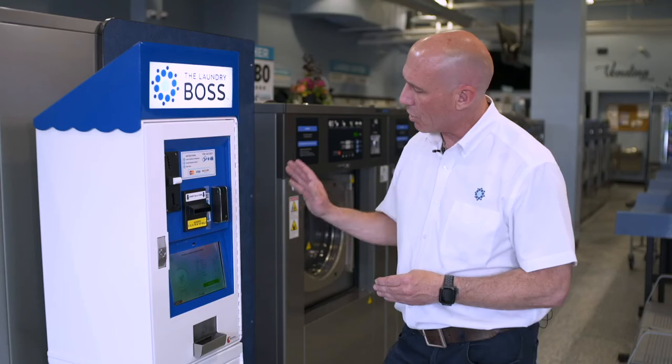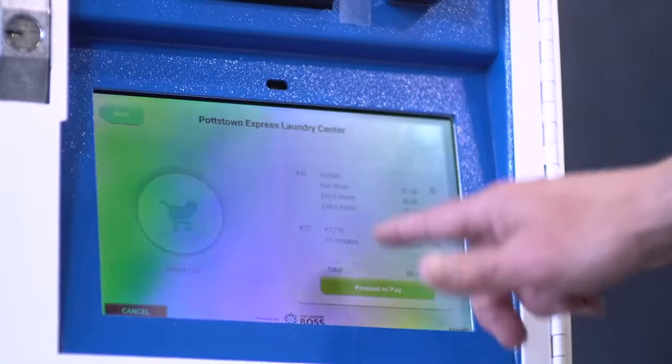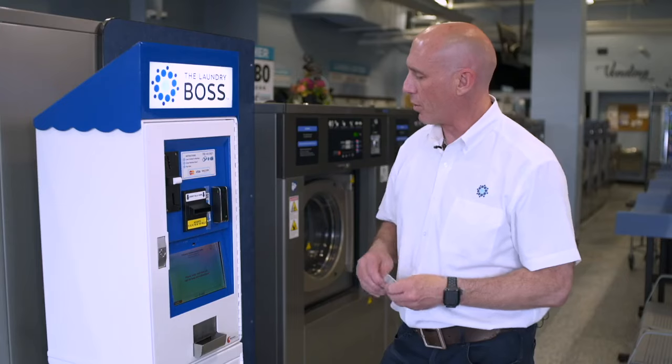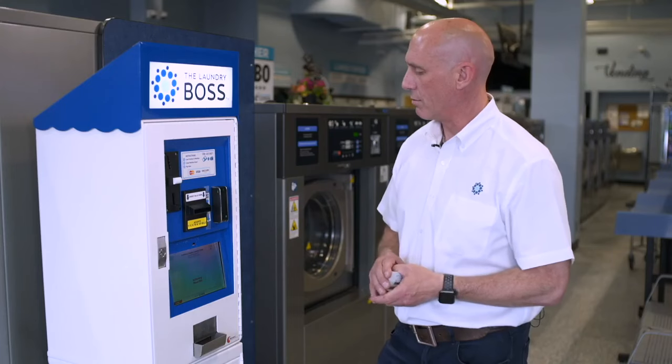We're going to check out and review what we are about to start. On the washer it's hot wash, extra wash, and extra rinse. The dryer is 12 minutes. Proceed to pay, select pay with credit card, swipe your credit card, and wait for the authorization.